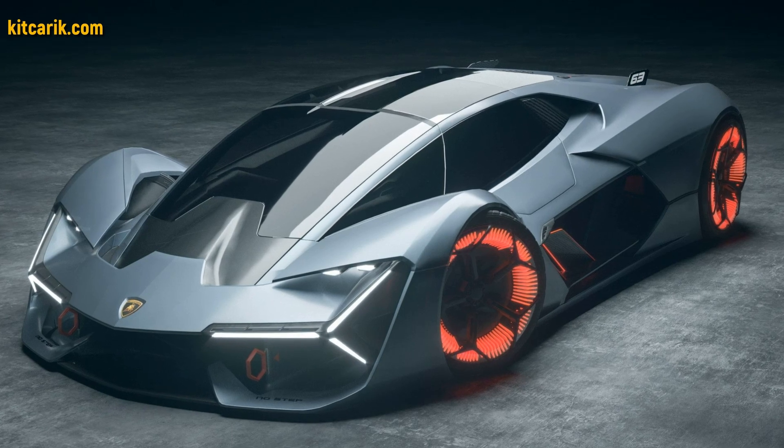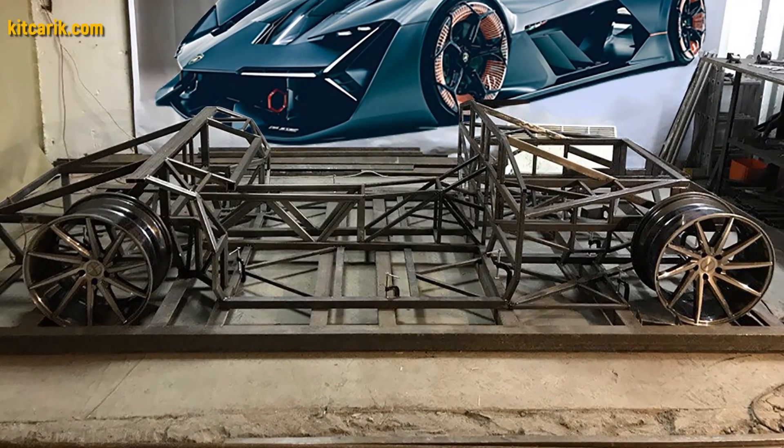The Lamborghini Terzo Millenio is ready. The most important thing is to make the body. Many of my clients make this without any prior experience.